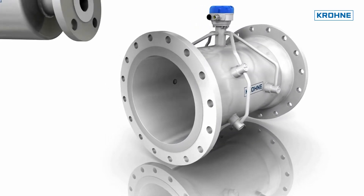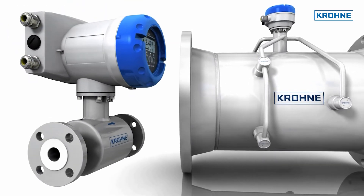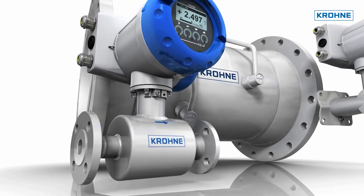Its large flow range makes it possible to adapt to the process instead of adapting the process to the flow meter. It features a full-bore flow sensor without any obstruction and measures from zero up to 20 meters per second.